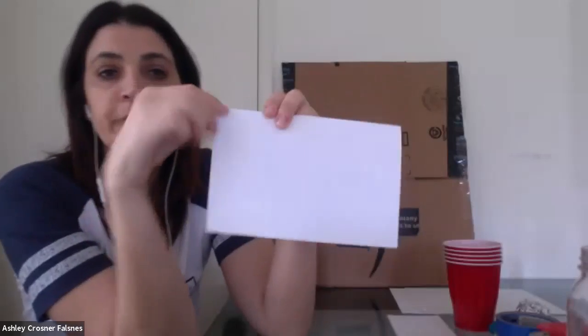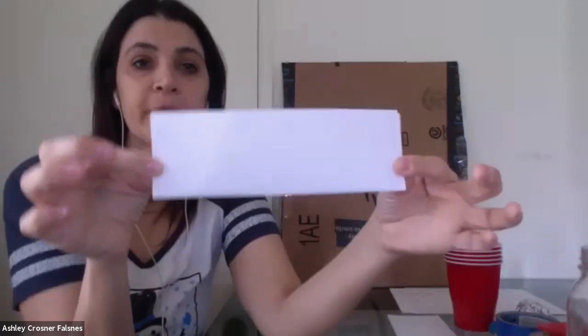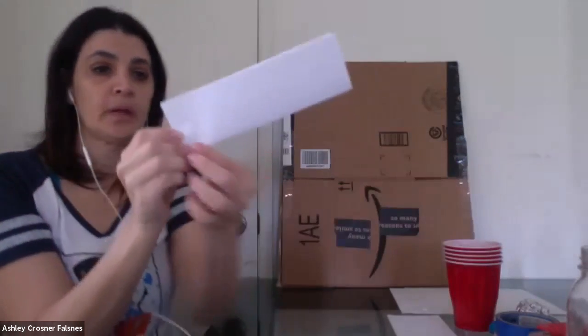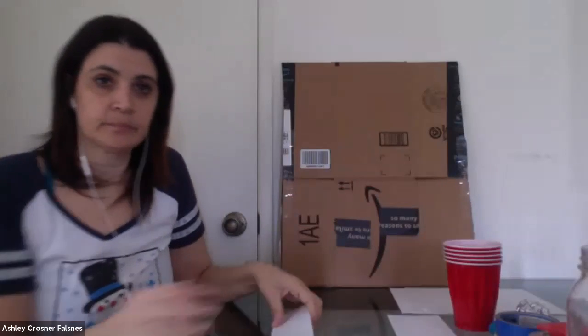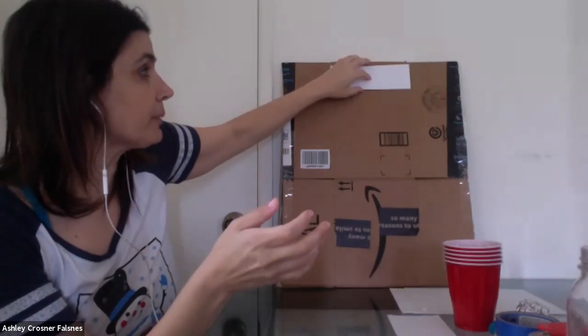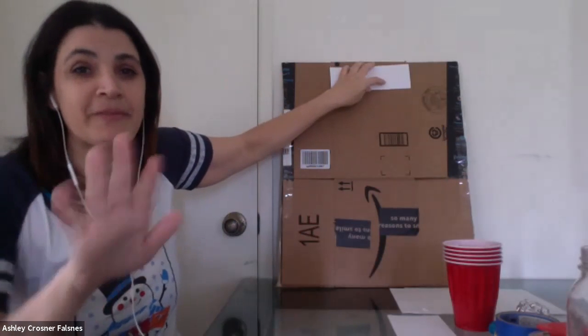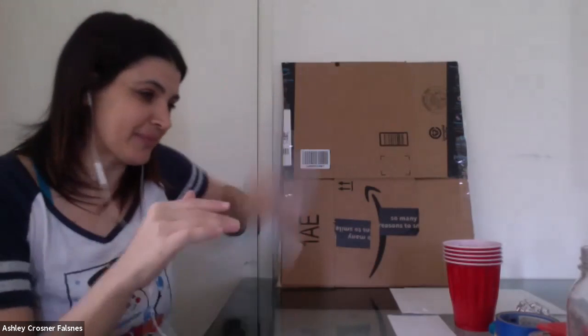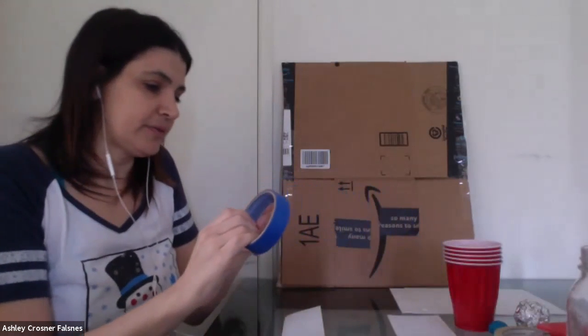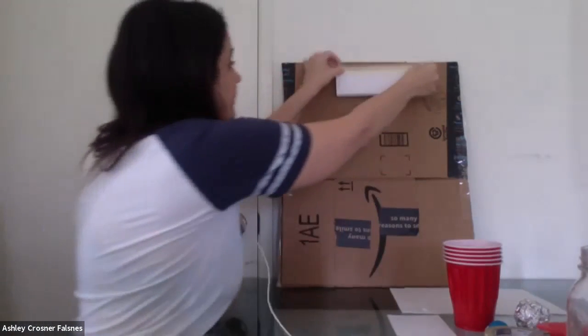Now fold it in half again, but the hot dog way — so it's skinny, about this size. Crease it well so it's flat. Then take this piece of paper and tape it to the top middle of your board, because that's where we're going to write the name of the game later. All you're going to do now is tape it on there. You can do the loopy kind of tape where the sticky side is on the outside, rolled into a loop underneath, so it's invisible.